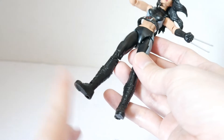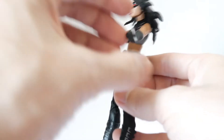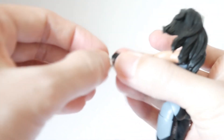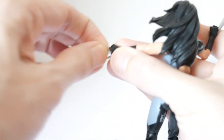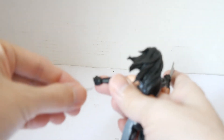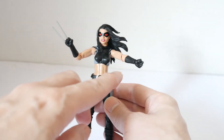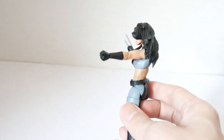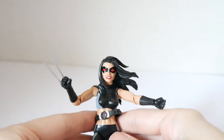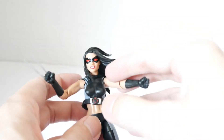She has a claw on the feet as well, but this action figure does not have it, which is a bit disappointing. It's not something she normally uses in battle, but the two hand claws are nice. If you're careful, you can remove the claws to get a closed fist.